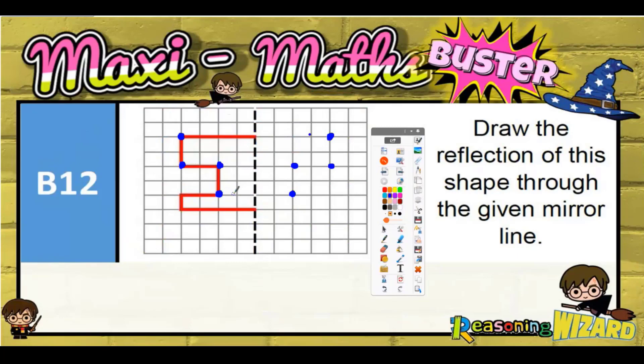This corner is one, two, three, four to the line — one, two, three, four on the other side. And this corner is one, two, three, four to the line, so one, two, three, four on the other side. All you've got to do then is basically join your corners up, and you will get — as if appearing by magic — the reflection of the original shape.